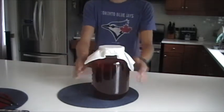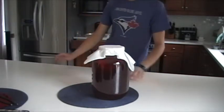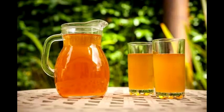Alright, so there it is. That's how you make kombucha. It's very easy and it tastes great. Once you finish that, you just want to store it in a warm environment that's out of direct contact from sunlight for about 7 to 30 days depending on how strong you want it. I did mine for about 2 weeks and it turned out great. I hope you enjoyed this video and I will see you in the next one. Goodbye.